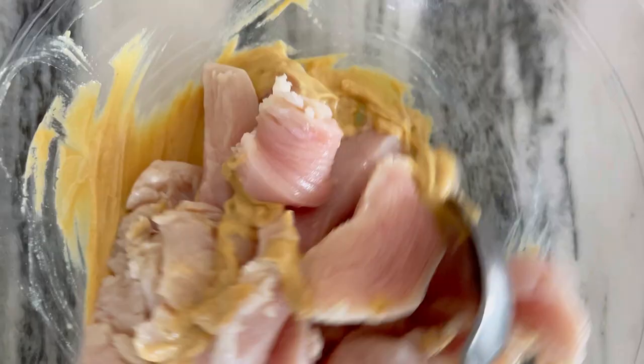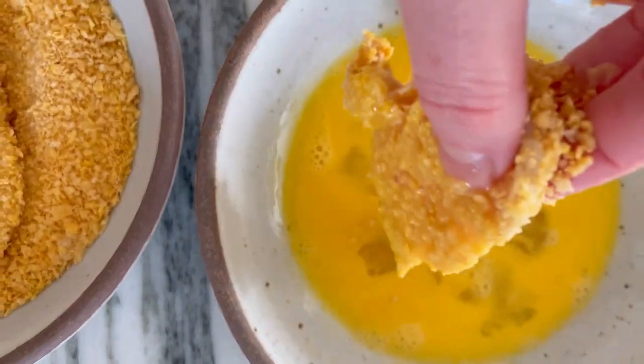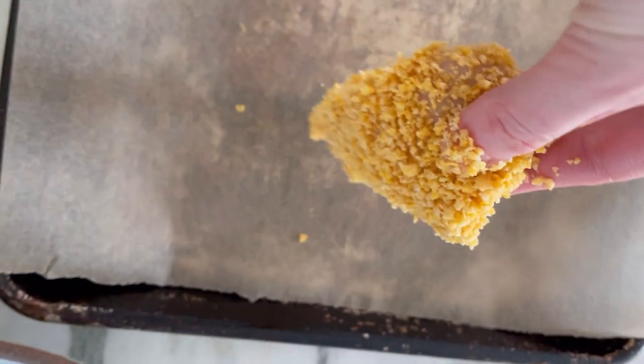I toss my chicken strips with Dijon mustard, which is great for flavor and also helps the first coating of crumbs adhere. Then we dip them in a little egg wash and dredge them a second time. The chicken tenders then get baked in a 425 degree oven for about 20 minutes.